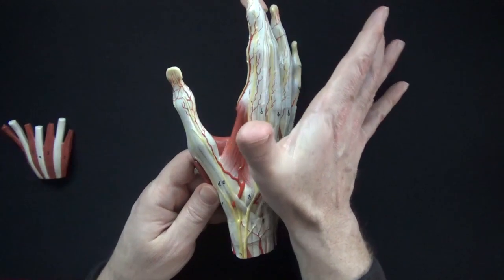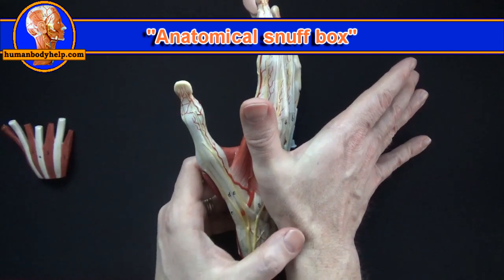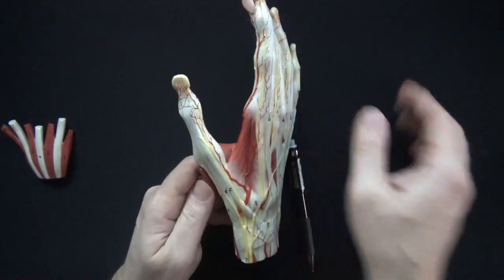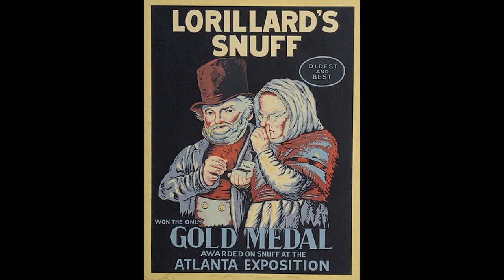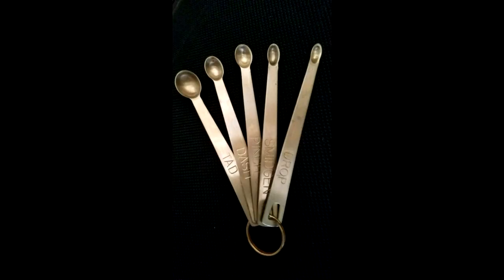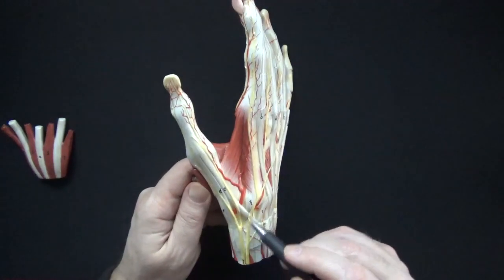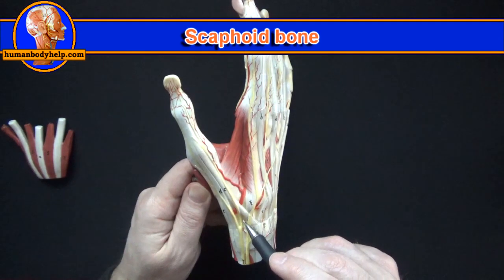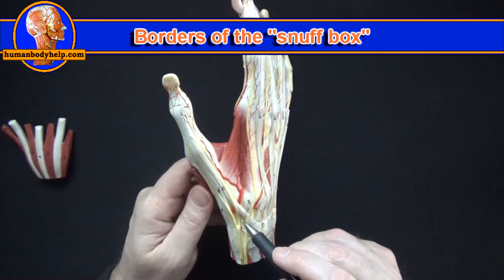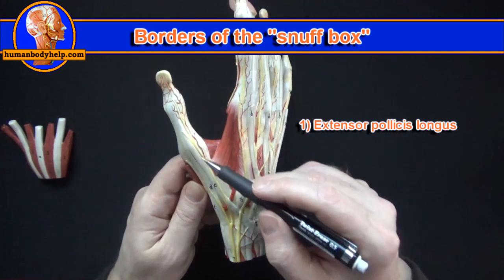I've positioned the model to the side so we can see what's known as the anatomical snuff box. The term comes from many years ago when people used to place powdered tobacco or snuff in this depression before they inhaled it. The snuff box contains an important bone — the scaphoid bone. Pain in the anatomical snuff box may indicate a scaphoid fracture, which is a serious type of fracture.